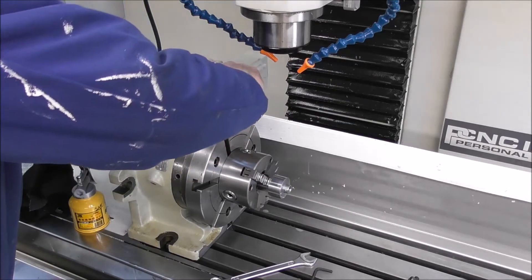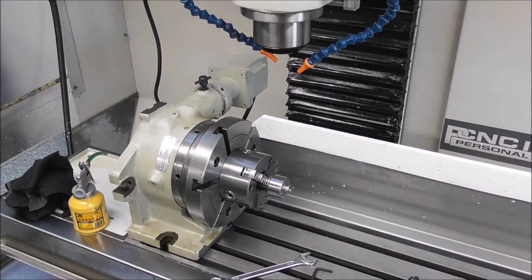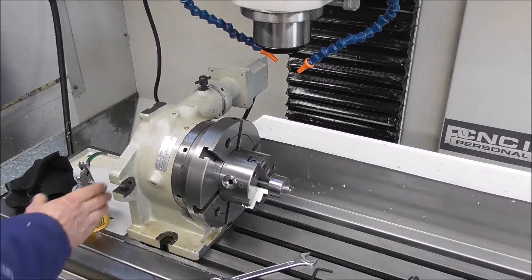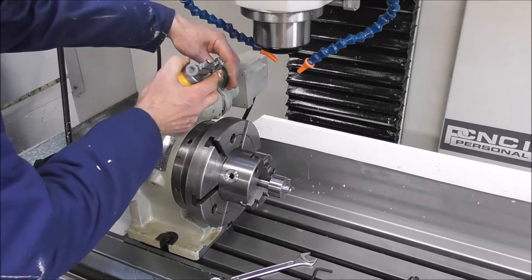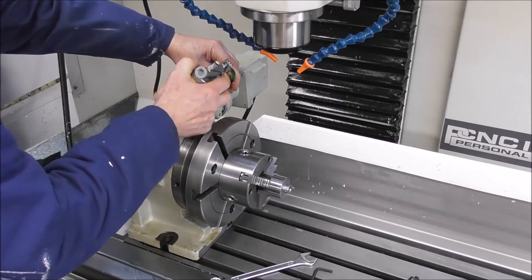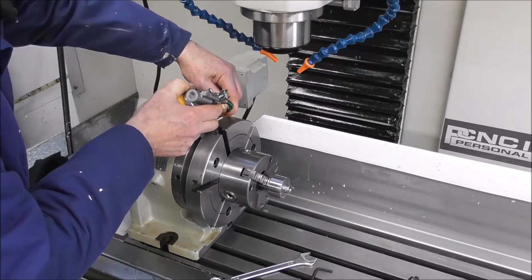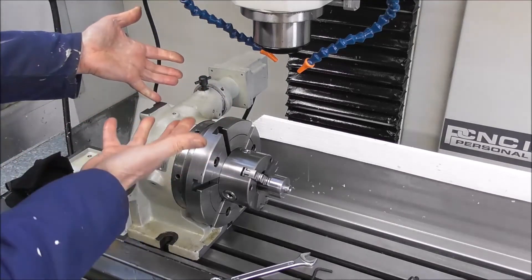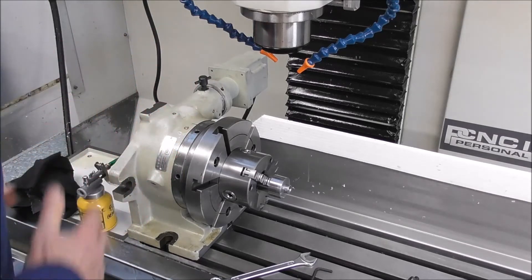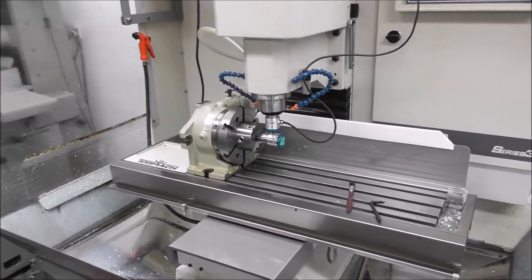Now we can run it and put some lube in it. Just pop it on one turn — it's a good idea to put a few shots of oil in when it's running so that you're actually getting lubricant penetrating deeply inside it, because there aren't big reservoirs of oil in the super spacer. Give it a good shot of oil before you start a production run.